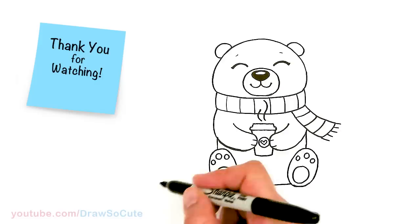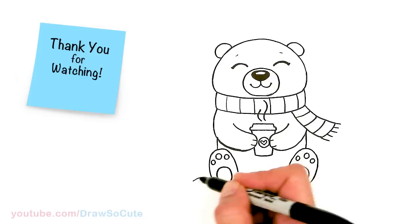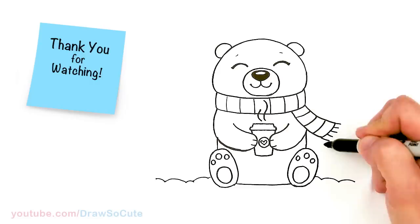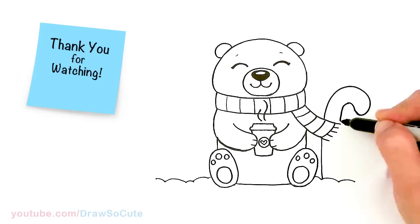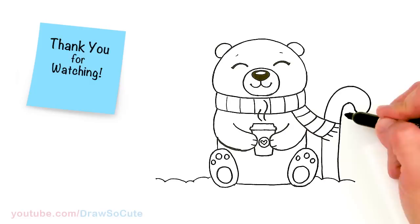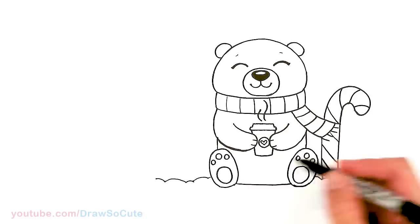We're pretty much done with our polar bear and his cup of hot cocoa. I'm going to come around and decorate him — give him some scenery. About right here I'll just add some snow that he's sitting on. Just like the Starbucks drawing, I'm going to add a big candy cane right about here next to our bear — just stick out a big candy cane. Then from there let's give some stripes to our candy cane — just come over here, and here and there, adding some stripes.